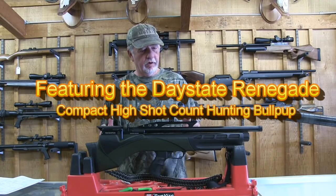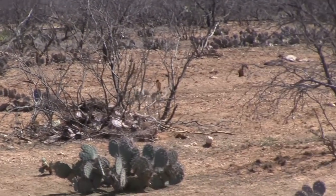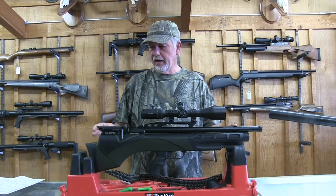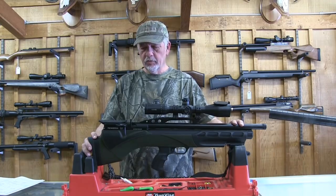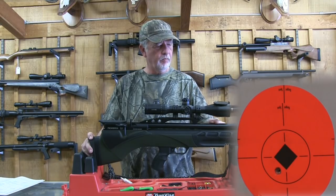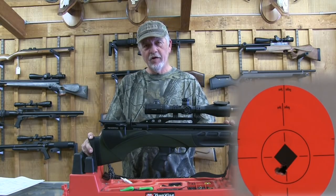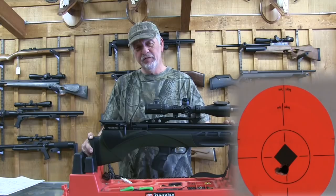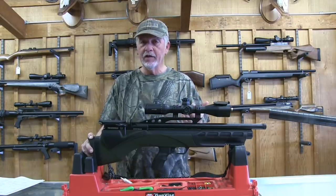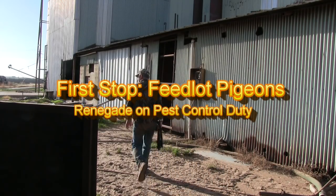I'm heading out on a hunt, going back to a place where I saw lots of rabbits, and maybe shoot some pigeons along the way. There's a feedlot that I have permission to shoot at on the way out to my rabbit hunting area. I'm going to shoot a group just to make sure the zero didn't get knocked out through airport handling flying into Texas to hunt. I do that at 20 yards, then when I get out there I'll shoot at 50 yards to confirm it's still dialed in. I like to keep my hunting guns zeroed at about 50 yards for these applications.